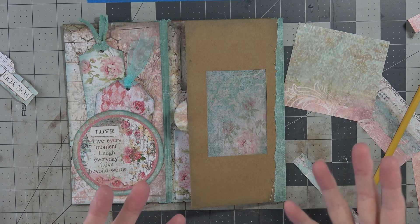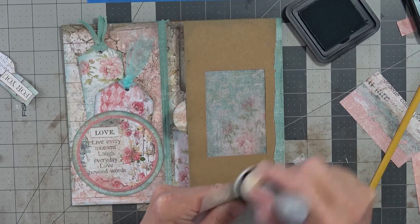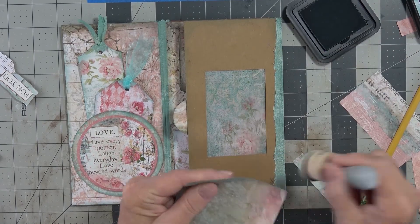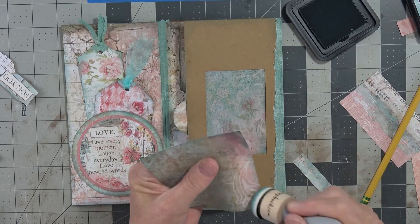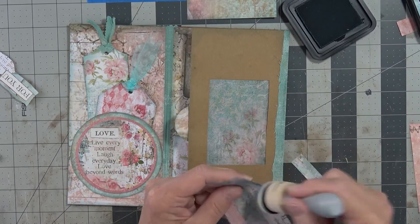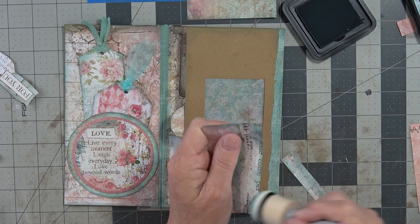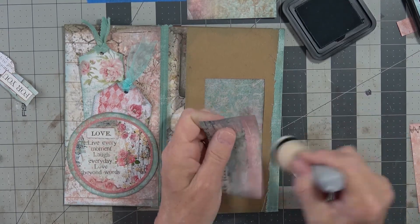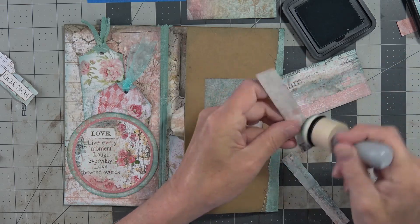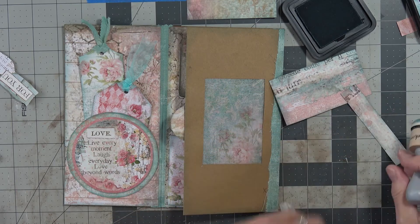I forgot to bring my little tab thingies over — shame on me. But I have pre-cut a few pieces for this envelope. There are some things we have to do because we need more envelopes. We can't just use 3; the idea is to use like 6 or 8 or 10. I like to keep going and going — I'm like the Energizer Bunny. I like to really dress them up and see how far I can go to make it look like something.